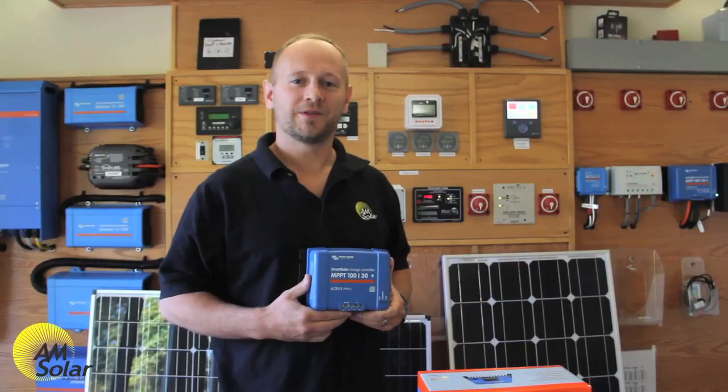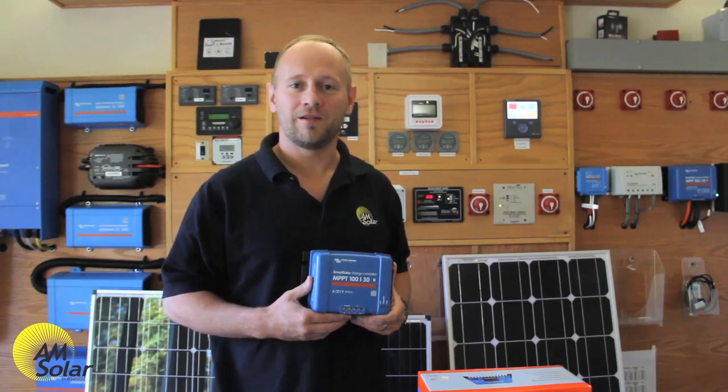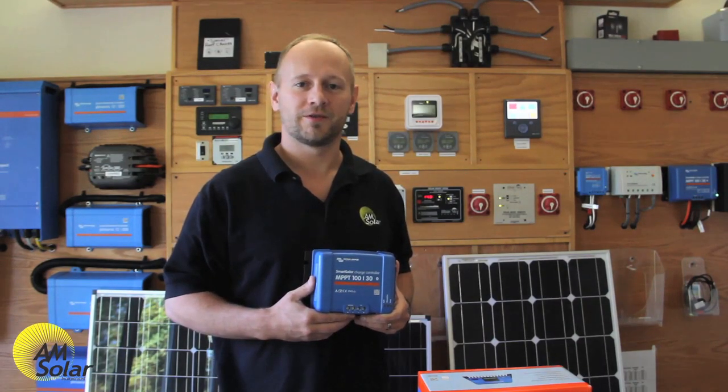I hope this video was educational. If not, just call us and we'll help you select the right charge controller. Thanks for watching.